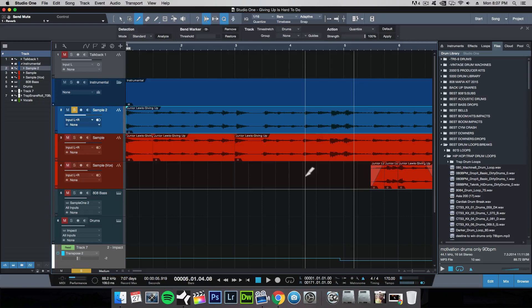What I like doing is taking each of these transients right here and lining them up to the rhythm or to the tempo. If you don't already know, you can snap your cursor to the grid just by pressing N on your keyboard or clicking this button up here, and this allows you to snap your cursor to the grid.